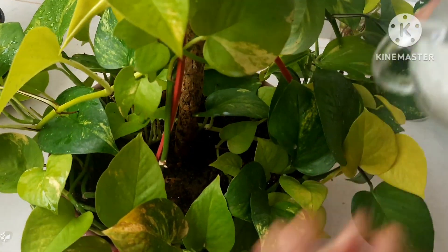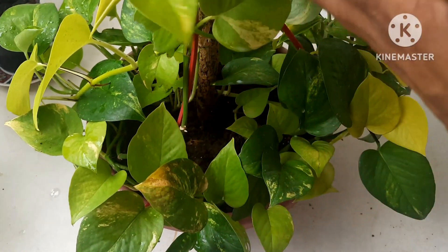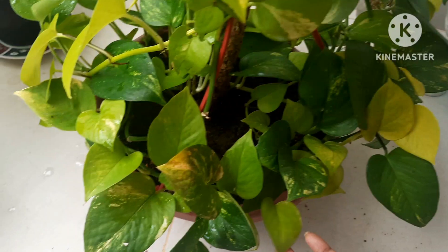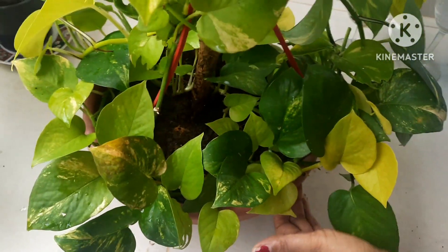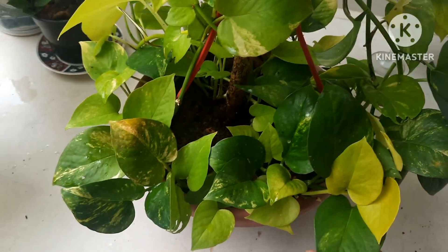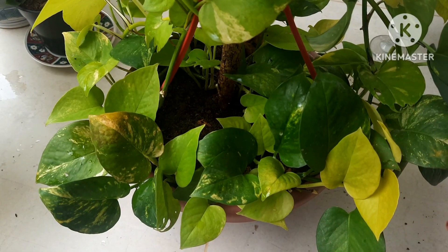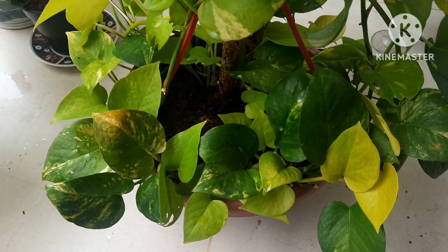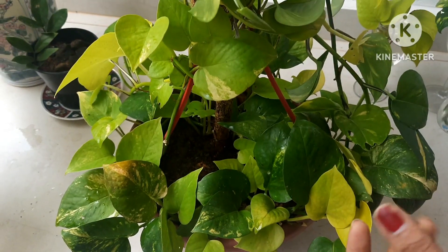The plant will grow immensely. Keep this plant in a shady area — do not keep it in bright direct sunlight. You can also have this plant as an indoor plant. Follow the steps that I have shown in this video, and if you'd like to know more about money plants, I have put the links in the description. Thanks for watching.